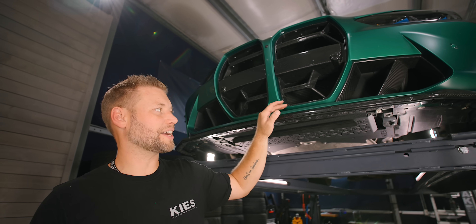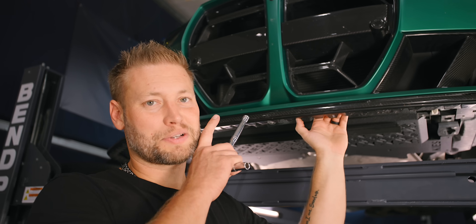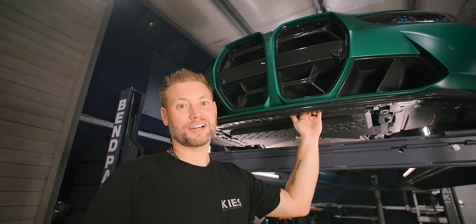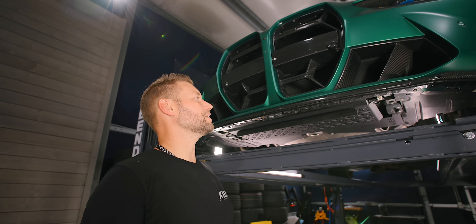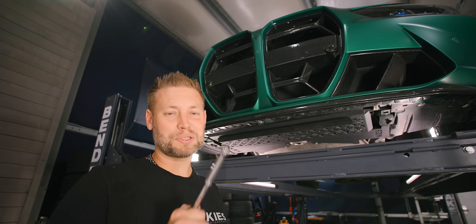Let's start off by removing my Vorsteiner lip. This lip is still mostly intact, although if you look close it does have a small crack because I had a little bit of an incident like two years ago with a parking block. But luckily it is so subtle that I brought it to multiple Beamer invasions, multiple car shows, and not one of you noticed.